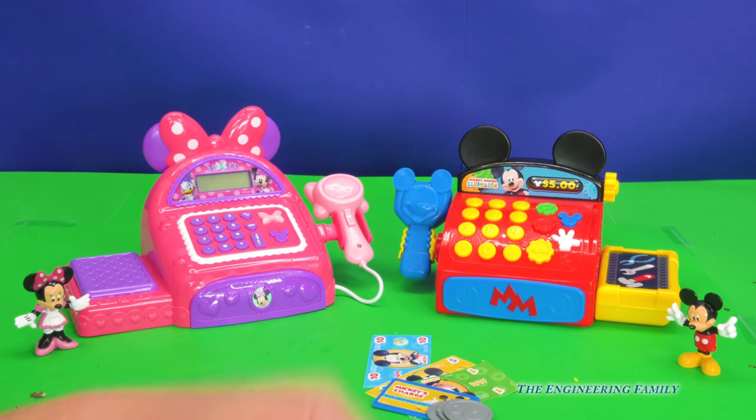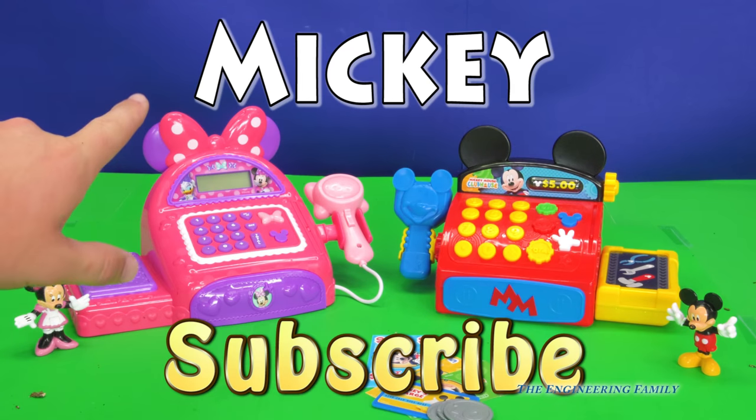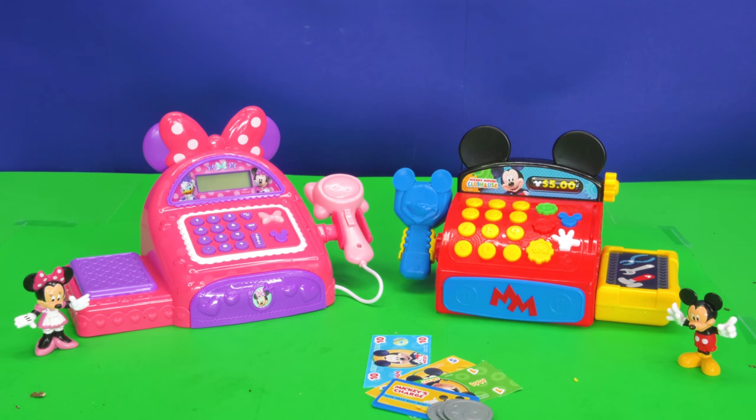So those are the things that come with the Mickey Mouse Clubhouse cash register. If you want to see more cool videos with Mickey Mouse and Minnie Mouse, remember to subscribe to The Engineering Family. And if you don't know how, ask your parents and maybe they can help you subscribe. Also, give us a thumbs up and follow us on Facebook and Twitter. Our secret spelling word is going to be Mickey — M-I-C-K-E-Y spells Mickey, of course. Okay everyone, you have a great day! What was your favorite thing off the cash register? Do you like the Mickey Mouse one or the Minnie Mouse one? Leave a comment and let us know. Bye!